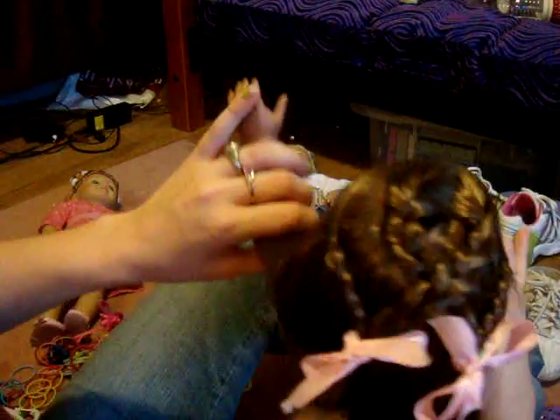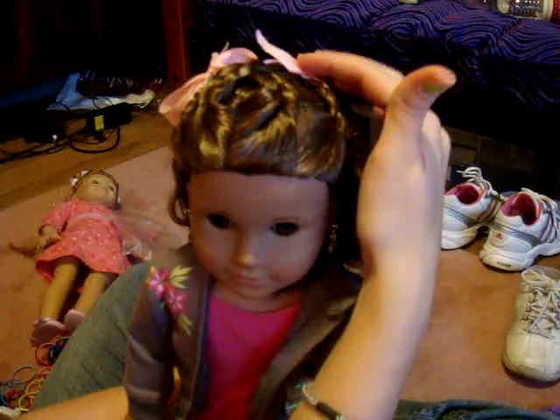And you're done. You've got this crisscross braided look. And in the front it's nice and cute — depending on how long their hair is, you can see some of the bows from the front. And there's your crisscrosses. Thanks for watching.